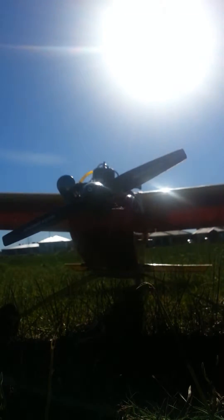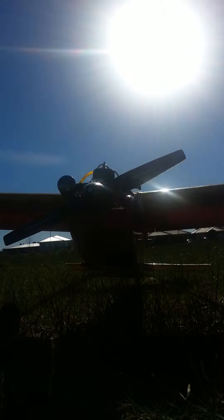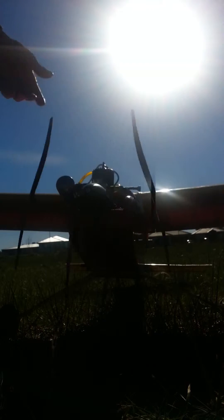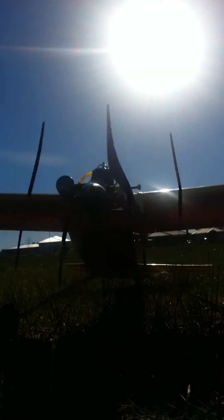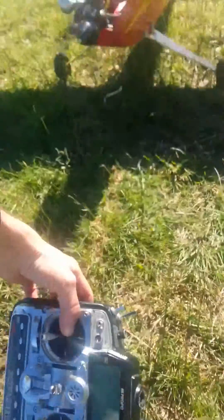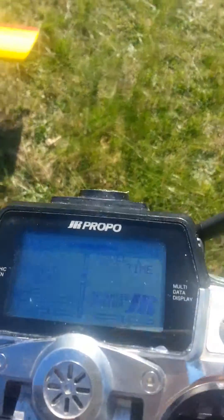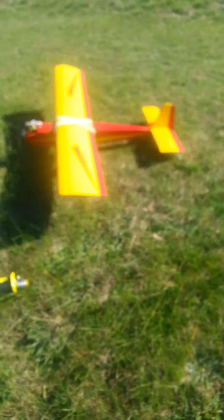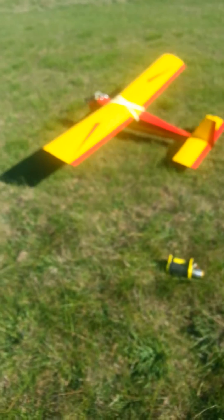Hopefully you've got a decent view of it from there. Let's get this thing going. Look at that. Alright, I'm going to go flying.